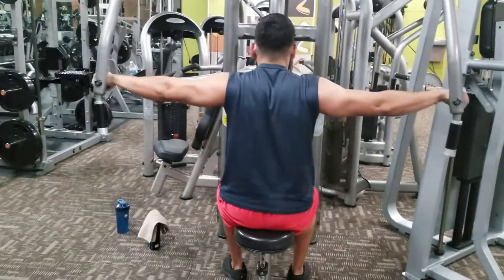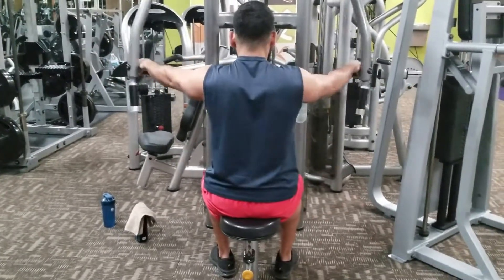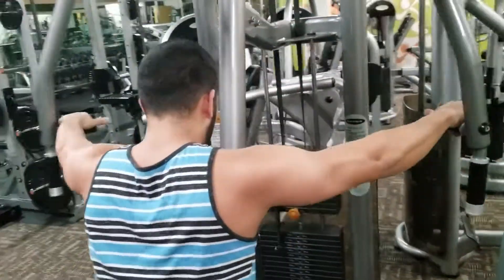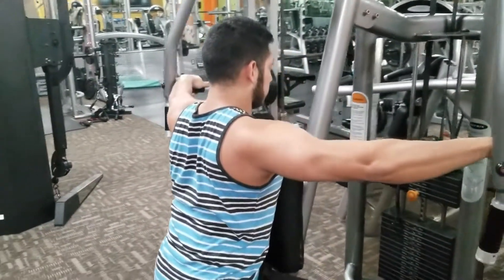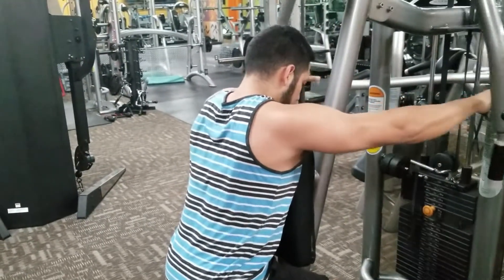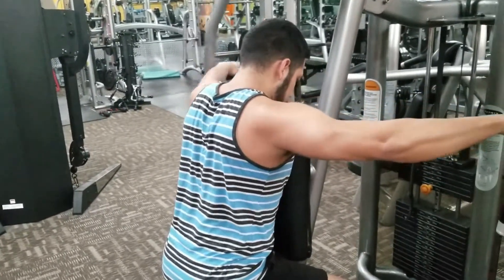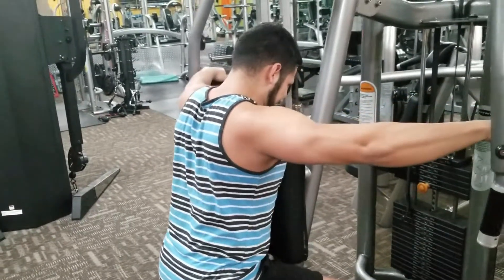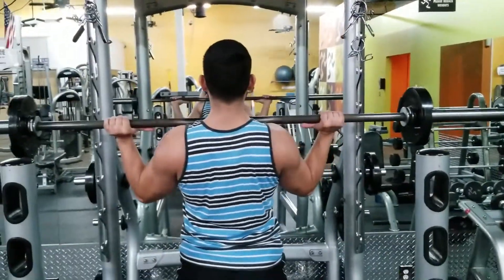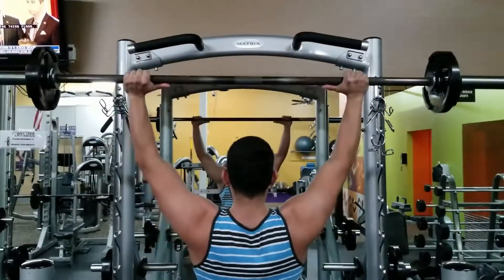We're trying to hit all delts — front delt, rear delts, middle delt — and we try to work in some type of isolation movement for each, then a combination movement for all delts as well. The order of exercises is: seated dumbbell overhead press first, followed by rear delt flies, then standing strict press, anterior delt raises, bent over rear delt flies, face pulls, and overhead Y's.